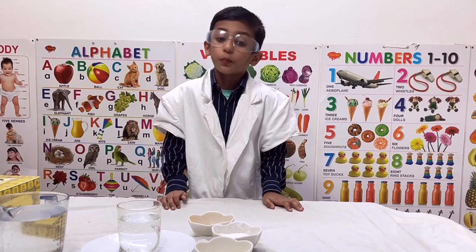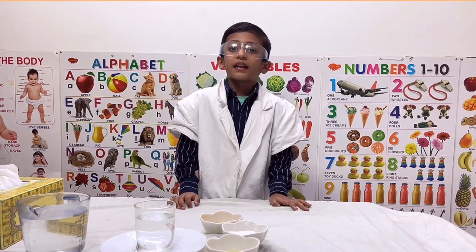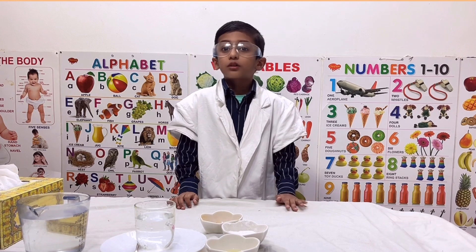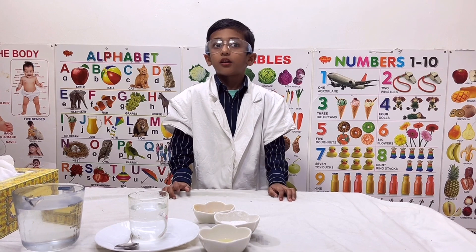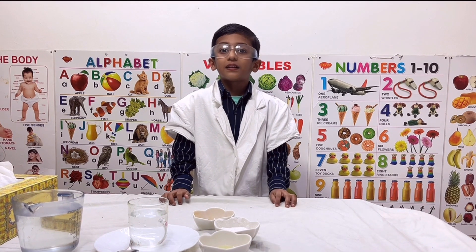Hi friends! My name is Rose Bijoy. I am studying LKG. My school name is Oxford Center School. Today I am going to do a Thermary Color Changing Experiment.